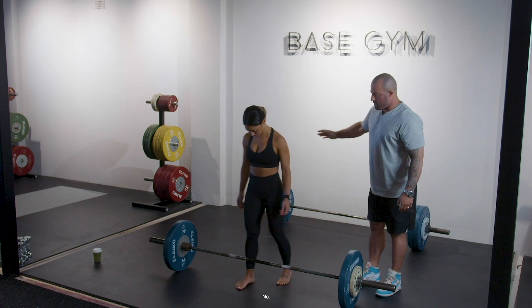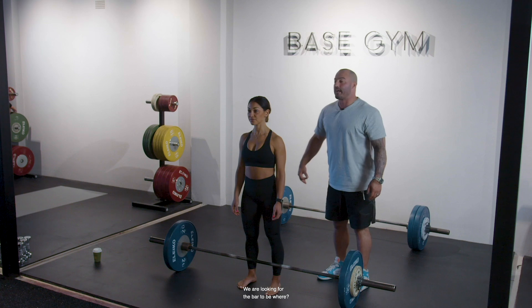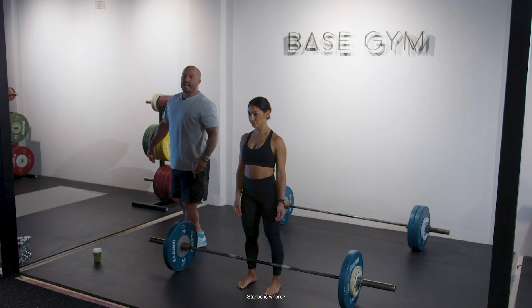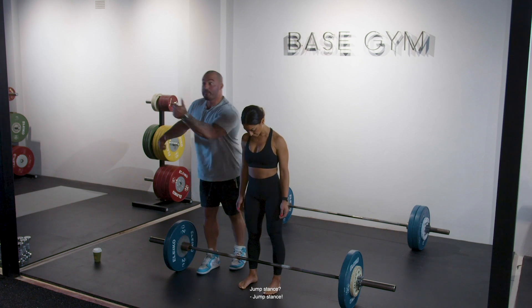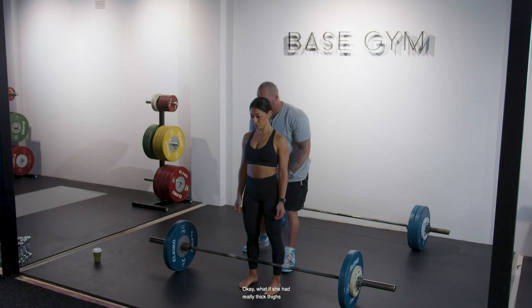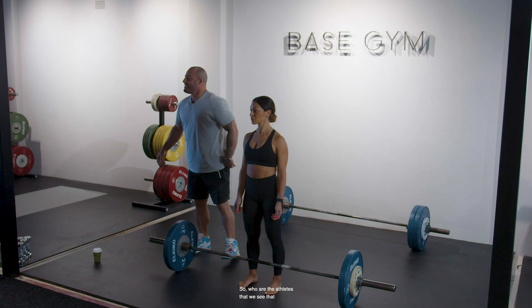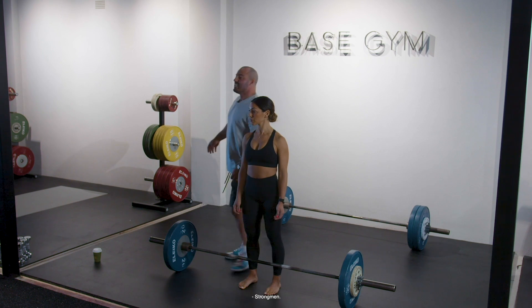Walk up to the bar with the shins about an inch away from the bar. We are looking for the bar to be in line with her midfoot. Stance is jump stance — close. What if she had really thick thighs and a huge hip structure? It's going to be a little bit wider. So who are the athletes that we see standing with a wide stance? Strongmen.